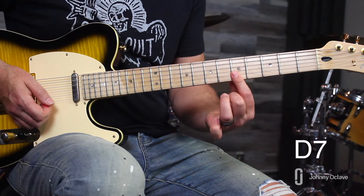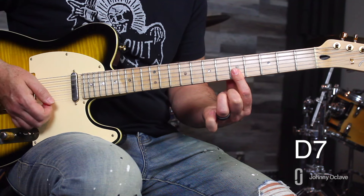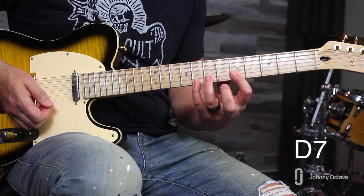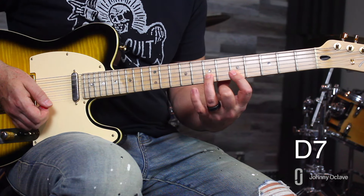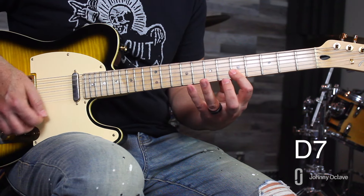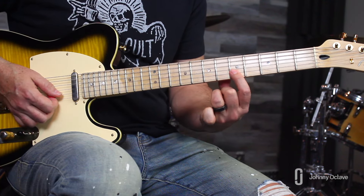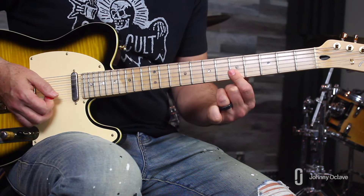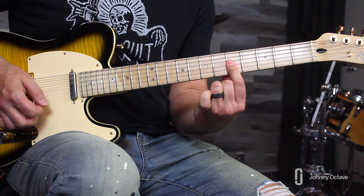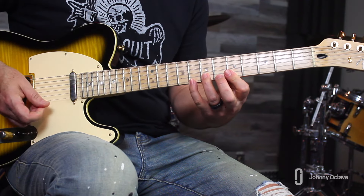The D7 lick: bar the top two strings at the fifth fret — B string and high E — and play those together. Then come down with your third finger on the B string at the seventh fret and your pinky on the high E at the eighth fret. Lift back up to the barred notes at the fifth fret. Then reach down and bar from the G string through high E and slide that little chord from the fifth fret up to the seventh and back.